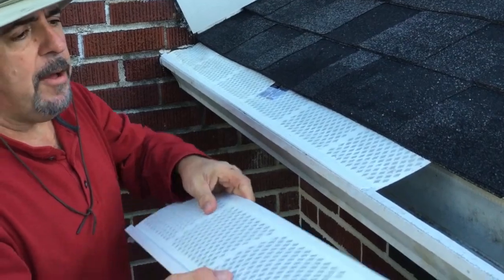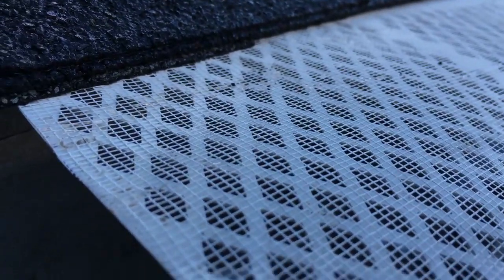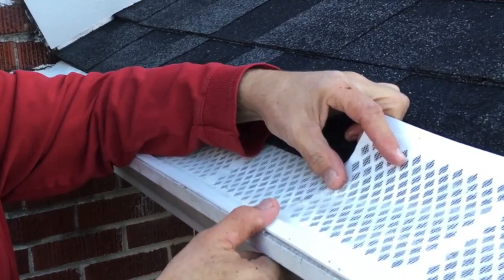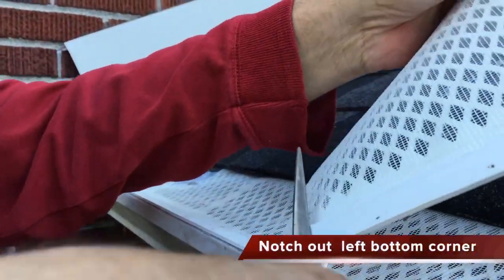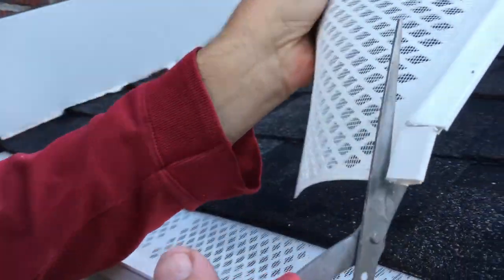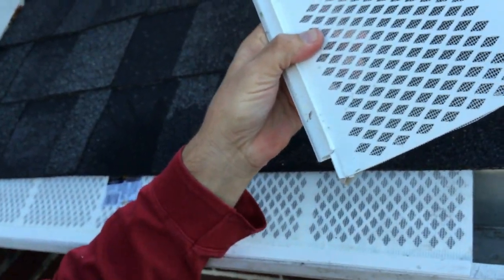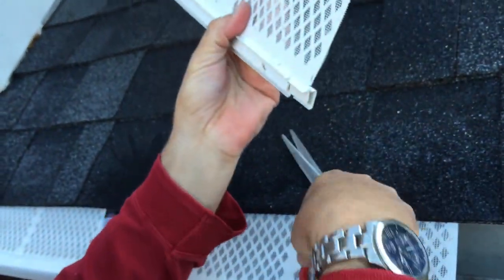I'm going to demonstrate how these go side by side. See where they join here? You don't want to just slide them underneath and put them side by side because that would create a weak gap. So what we're going to do is overlap them by about a thumb's width. I'm just using common scissors — turn it over and cut a piece off like that, then turn it over and cut it off on the other side. It would be better if you had metal shears; they would do a better job.